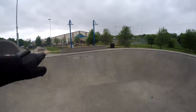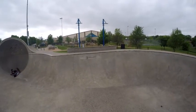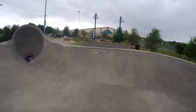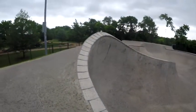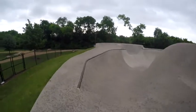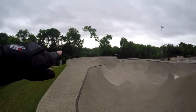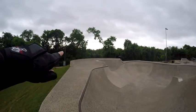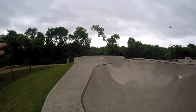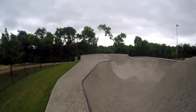I like this little step here. I can see possibly one day doing a grind over that thing, however it's a little sketchy. There's lots of cool stuff, like even that little section right there for somebody wanting to learn some 50-50 grinds in a round bowl. That's pretty sweet — my kids are probably going to like that.